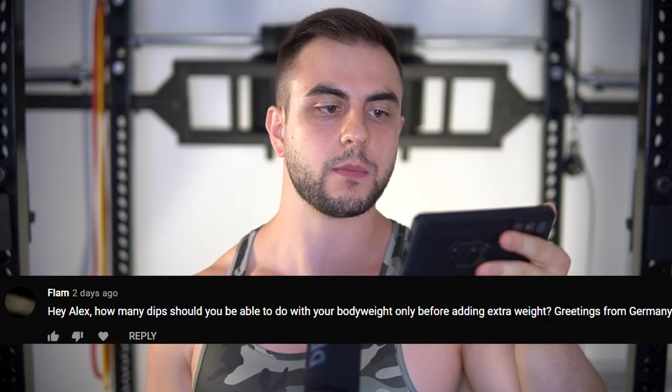How many dips should you be able to do with your own body weight before adding extra weight — greetings from Germany? Much love from Canada. That's a tricky question. It all depends on whether you want to do high-rep dip workouts or if you're ready to go straight into basic linear progression using low repetitions in the 6-to-10 range. In that case, you probably don't need to do more than 12 to 15 in one shot. But the calisthenics bias in me says you should probably be able to do at least 20 in one set — and that's not unrealistic at all. It would be impossible not to get there if you actually train this exercise for years. 20 as an all-out rep max is nothing crazy.